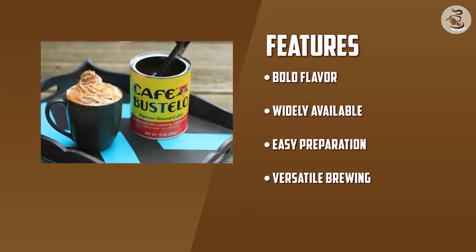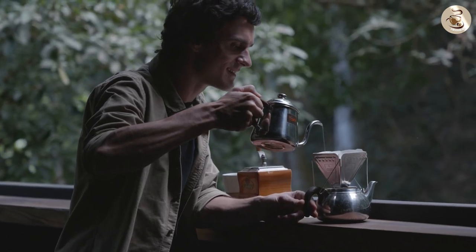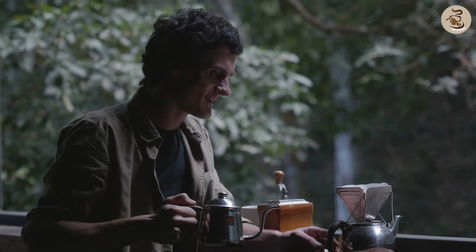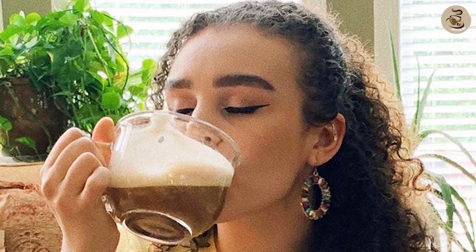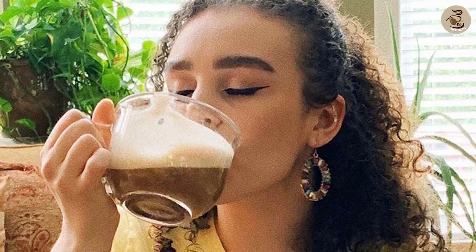Overall, with its intense aroma, bold and full-bodied flavor, versatility across brewing methods, ease of preparation, and affordable accessibility, Café Bustelo Espresso Ground Coffee delivers an authentic espresso experience that satisfies even the most discerning coffee aficionados.